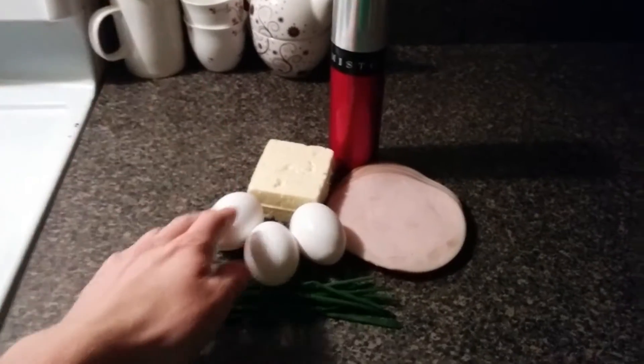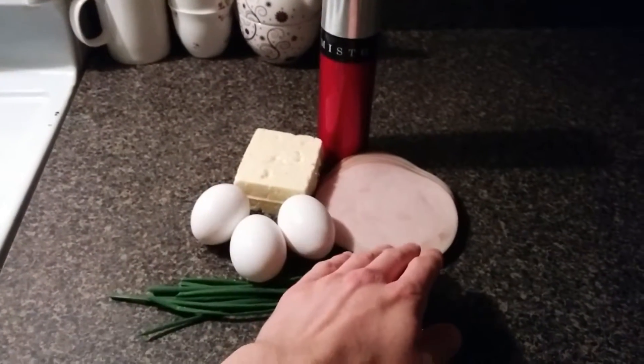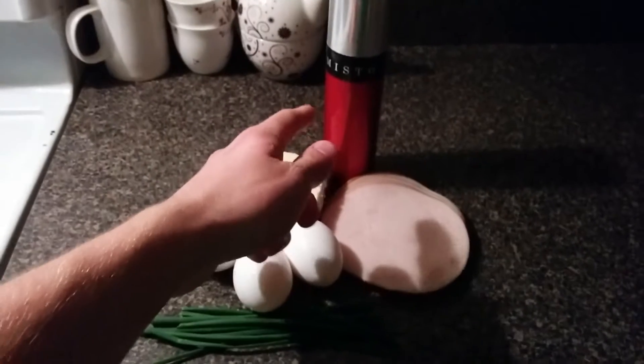For this recipe you'll need eggs, feta cheese, sliced turkey meat, chives, and some cooking spray.